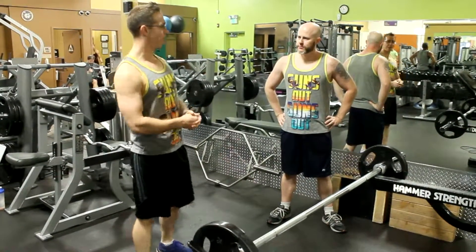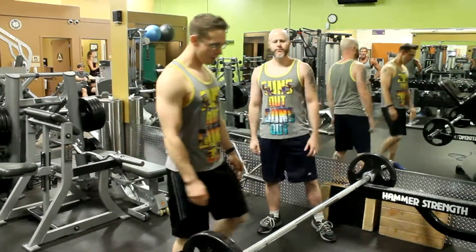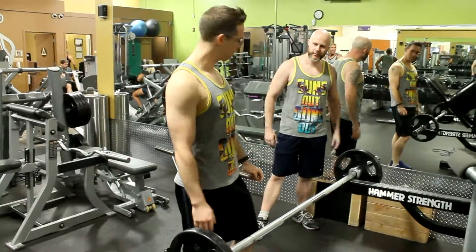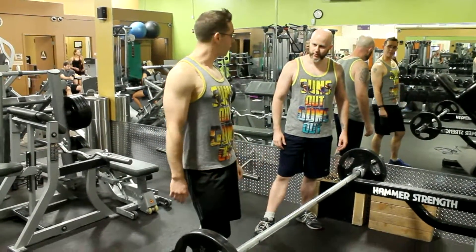All right, bro, if you want to get chicks, you've got to have big arms, and if you want to have big arms, you've got to do curls. First off, you want to do curls in the squat rack, especially when somebody else is waiting to use it, and you want to load up the bar with more weight than you think is necessary.